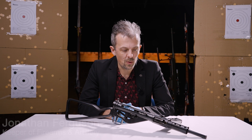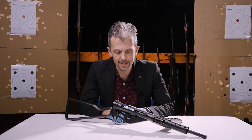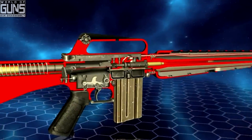Welcome back everybody. Jonathan here with what appears to be — well, it is a Sten gun, Sten Mark II to be precise. We're not really here to talk about the history of the Sten gun, that's been done. This is, in fact, another collaboration with our friends at World of Guns.